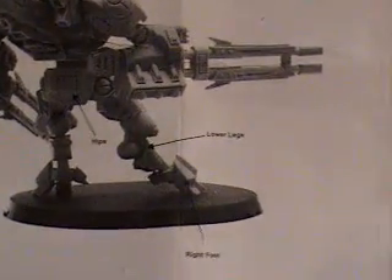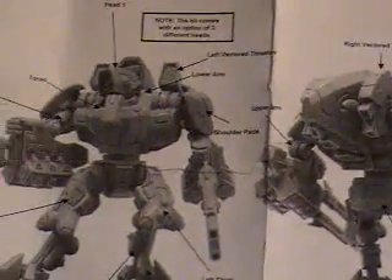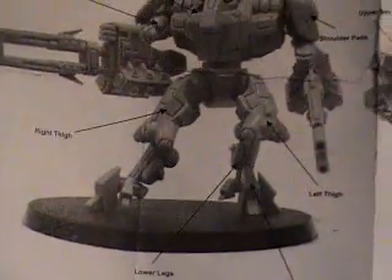Okay everybody, I just got some new Tau stuff from Forge World here. This is one of the models — really looks cool. I can't wait to get started on him; he's a lot of pieces.